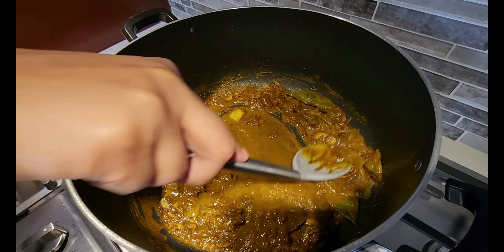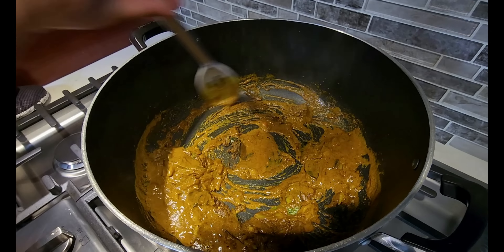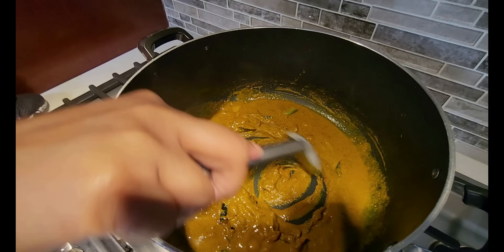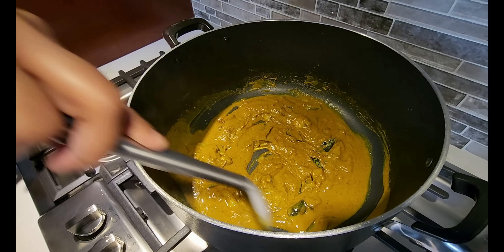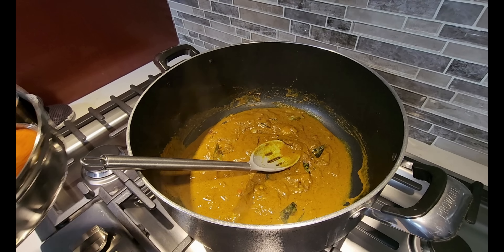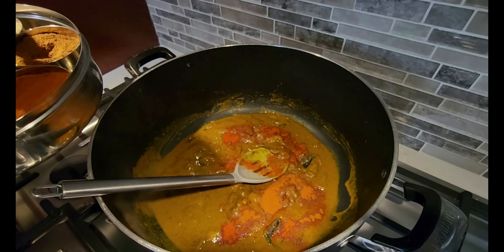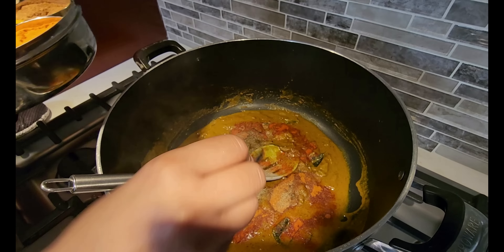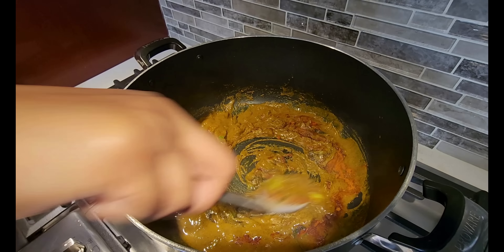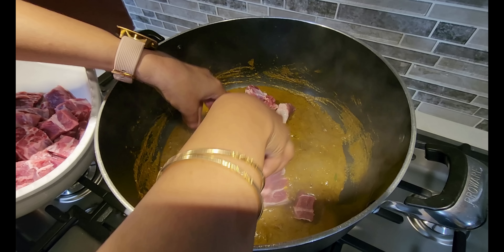We're going in with the curry powder, masala, turmeric, and ground jeera, and we'll let that fry up for a little bit before we go in with the meat. The masala is gunjing up there — this is looking good, smelling real good. We add a touch of water in it. We gave it a decent amount of masala and curry powder because it's a lot of goat meat, and goat meat needs a nice masala on it. Now we're going in with some other seasoning — red chili powder, paprika, black pepper.